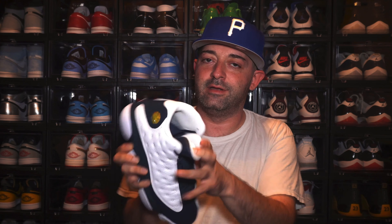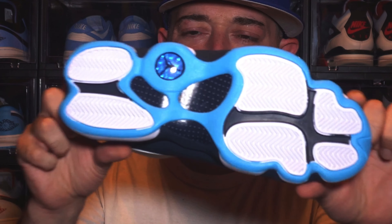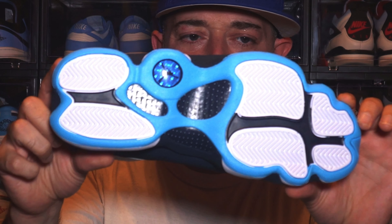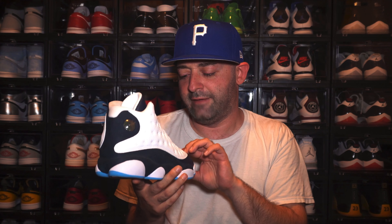One thing I do not like is the white sock liner — that's just going to look dingy and get dirty really quickly. But the contrast of the white, the dark blue, and then the UNC baby blue colorway at the bottom and also on the tongue really does bring life to this sneaker. I really do like it now that I have it in hand, and I don't think I regret this purchase at all.